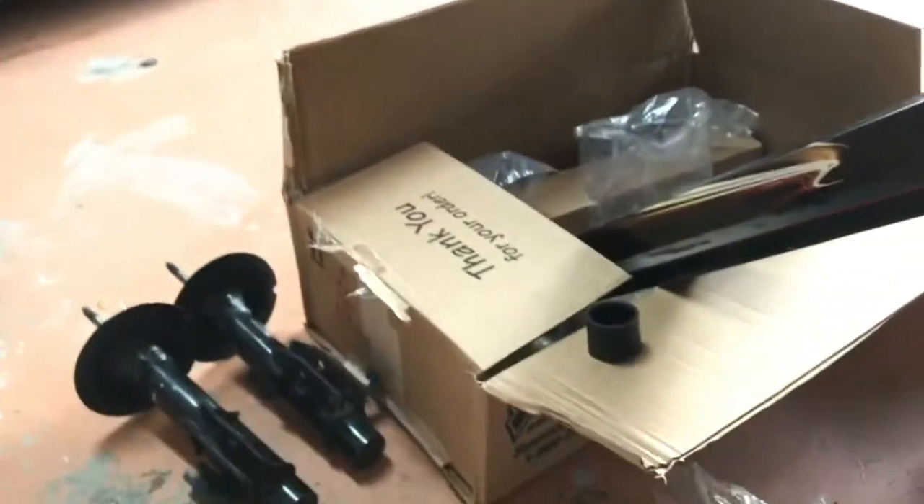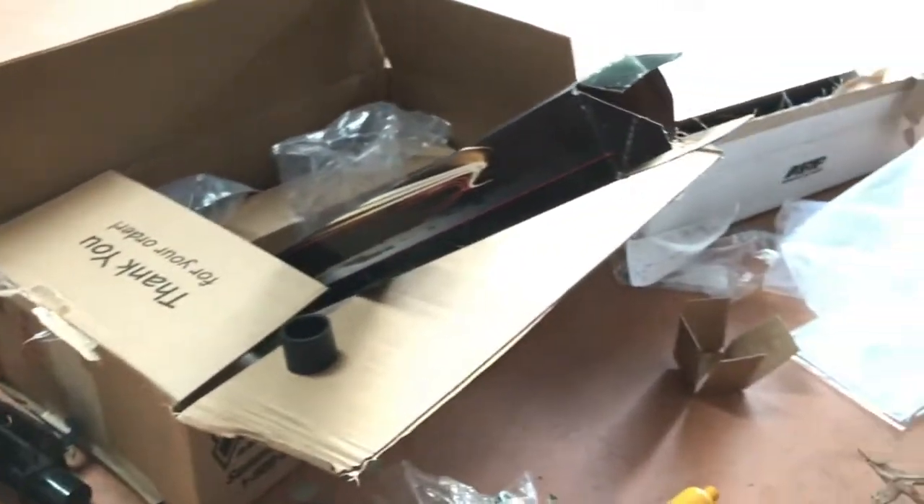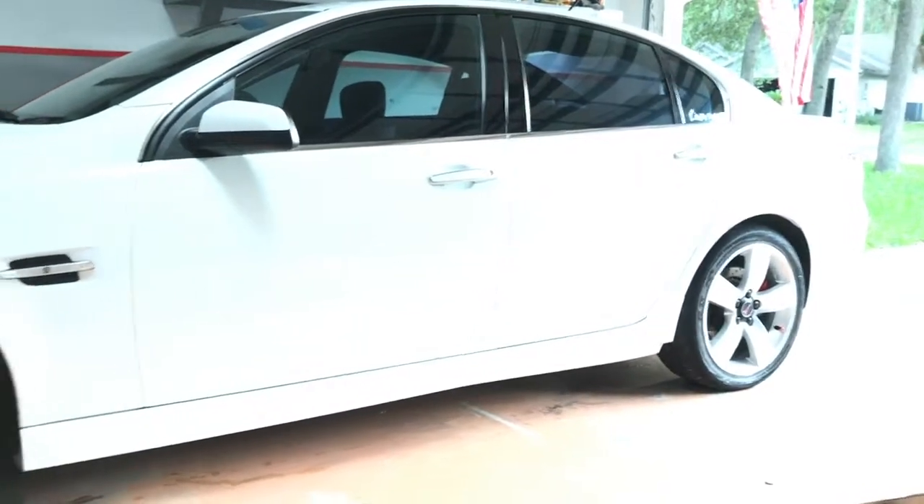That's the unboxing. Chris is going to help me out with all of this — thank God. We'll get these things installed in this car in the next month or so.